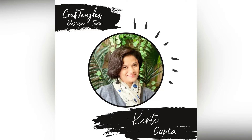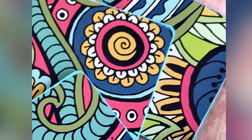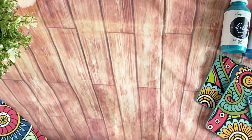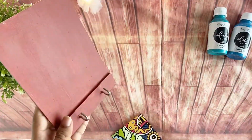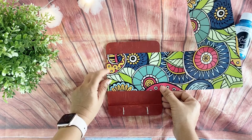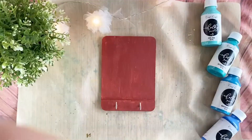Hello everyone, welcome back to a new tutorial with me, Kirti Gupta. Do you remember these coasters? Yes, we created these sometime back using beautiful decoupage papers by Craft Angles, and I had this strip left over. These patterns are so bright and beautiful, I really had no heart to throw away the leftover strip, so I did some brainstorming and came up with an idea for using it.